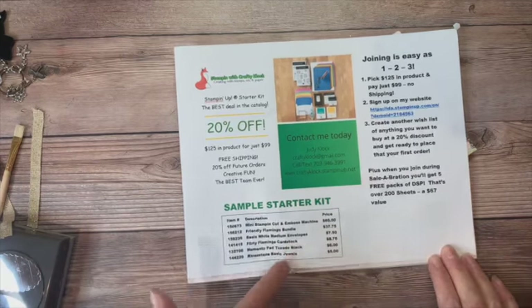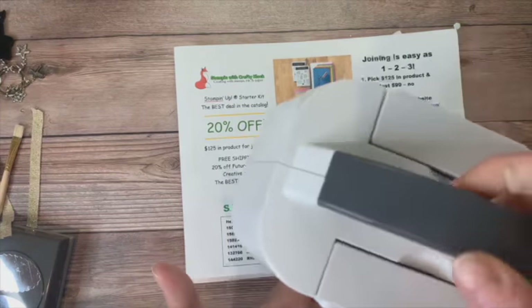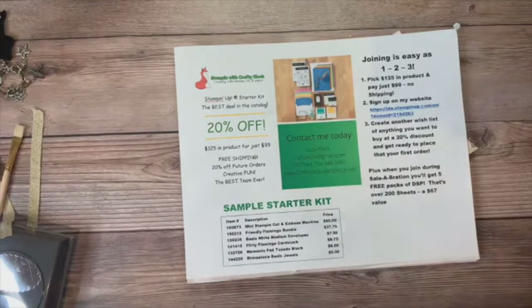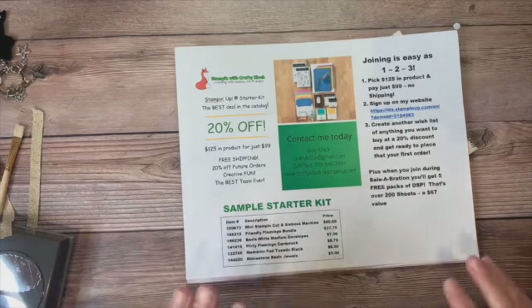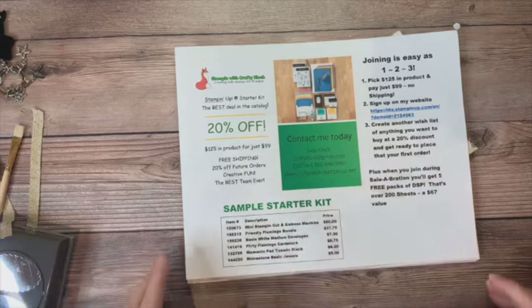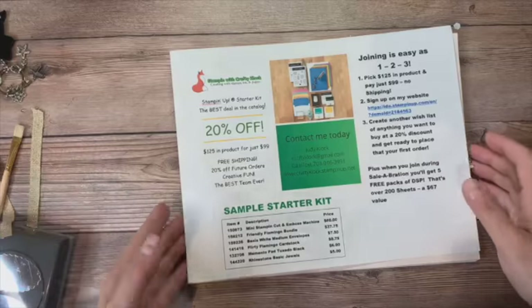I did a quick sample starter kit — for your $125 you could get the new mini stamp and cut embossed machine, the Friendly Flamingo bundle, a pack of basic white envelopes, some Flirty Flamingo cardstock, a Memento Tuxedo Black stamp pad, and the Rhinestone Basic Jewels, all for $99 plus your free five packs of paper. If you have any questions, leave me a comment and you'll be joining the Crafty Foxes, which I think is the best team in Stampin' Up.